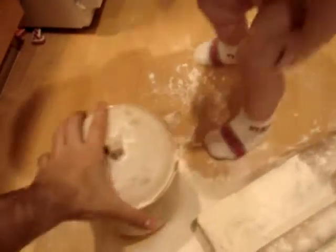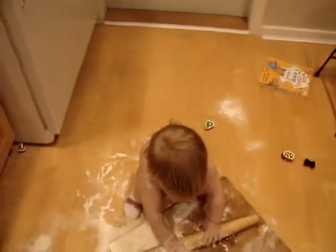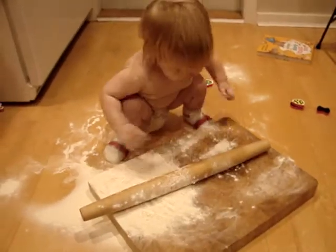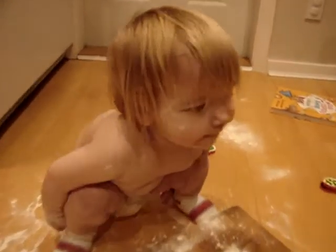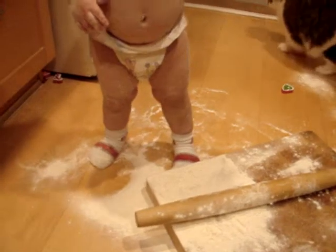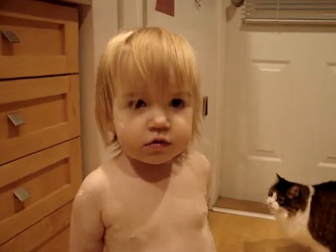Okay, that's enough flour for today. Do you need any more flour? Roll, roll, roll. That's pretty exciting, isn't it? Oh no, you got flour all over your face. Katie's come looking for flour. We better get the vacuum cleaner. Should we get the vacuum cleaner?